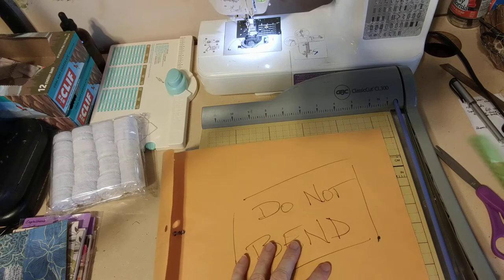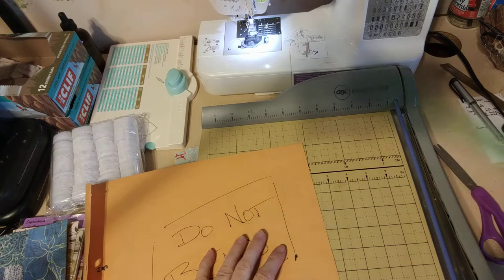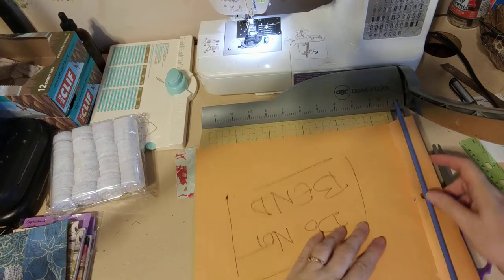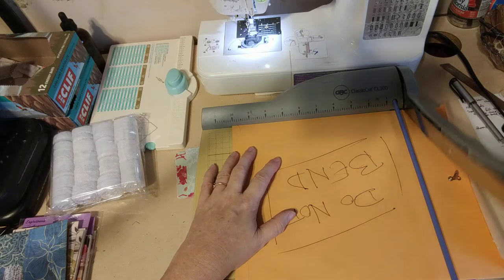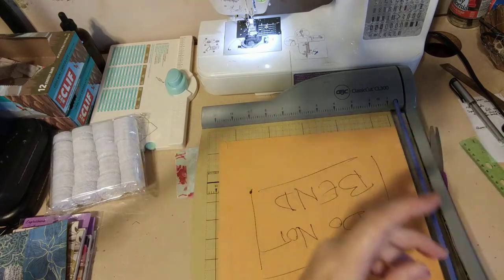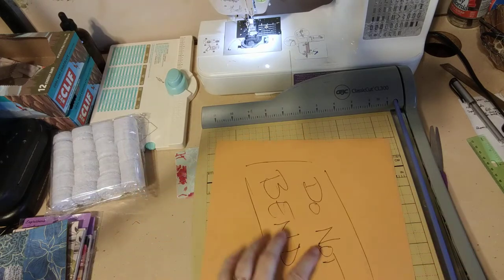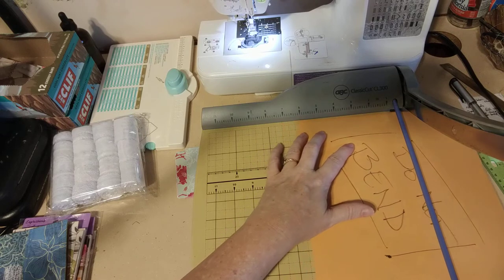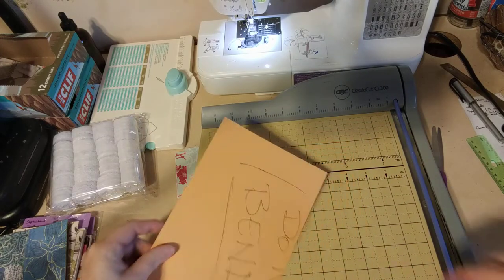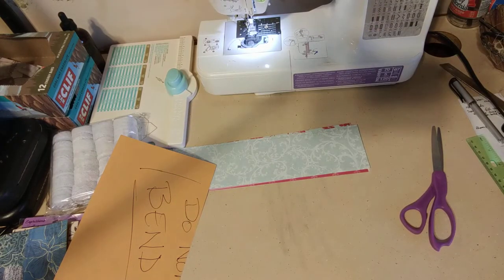So we want it to be four inches tall, so we're going to make this about 10 inches long. I'll turn it this way so we can use the measurements — 10 inches long, like that. And I'm going to cut six inches wide. This will actually give me the base for two of them, so I can make another one after this. I want to make like three or four, but I think I'll just do the video for one so that you can see how it's done — assuming I do it right, but I think I know what I'm doing.